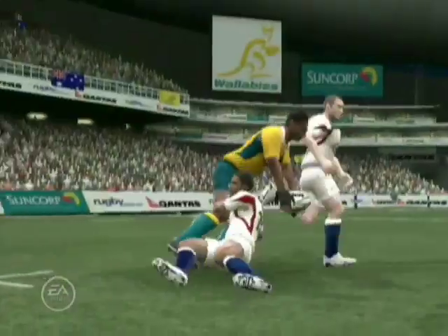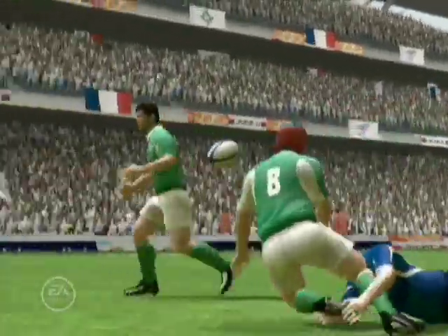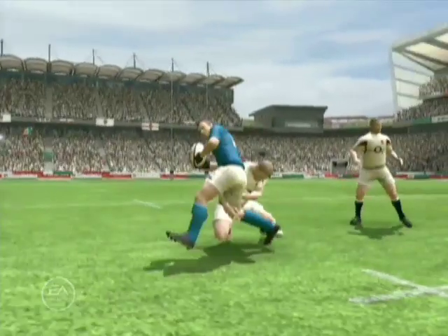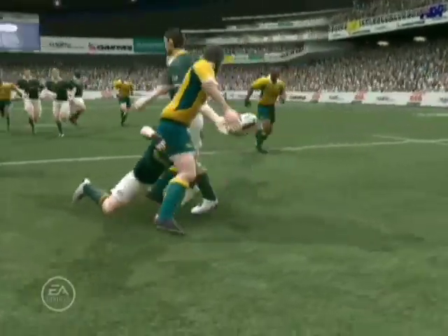Hello, Grant Fox here. New this year is the ability for players to offload the ball out of a tackle. If the player hasn't been completely tied up in the tackle and is able to pass, then he can dish off a quick pop pass to a teammate and allow his team to continue running the ball.